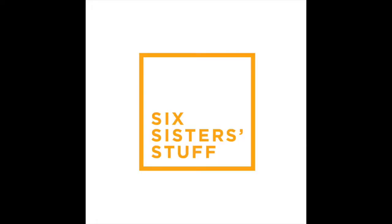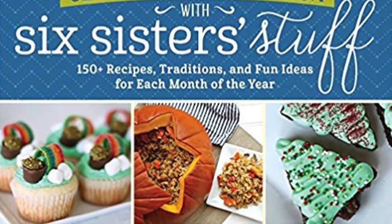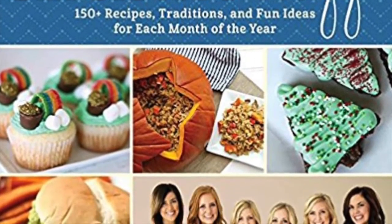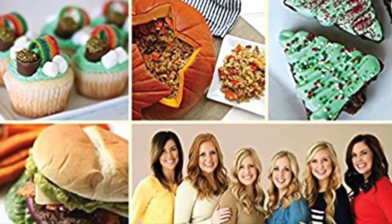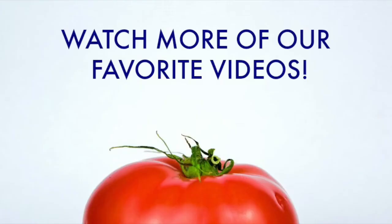Thanks guys for joining me today on Six Sisters Stuff YouTube. If you're looking for more Halloween or pumpkin recipes, be sure to check out our new cookbook, Celebrate Every Season with Six Sisters Stuff — go to the October section. And don't forget to subscribe to our channel to get our recipes all the time. Alright guys, see you next time.